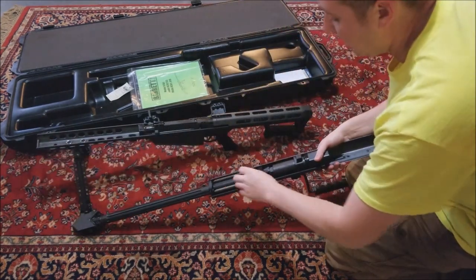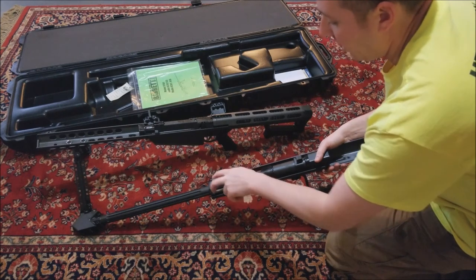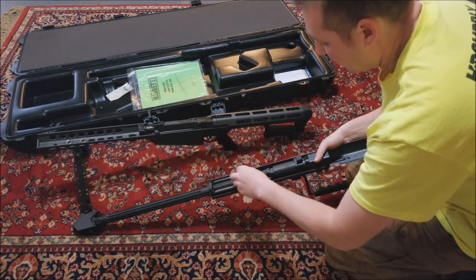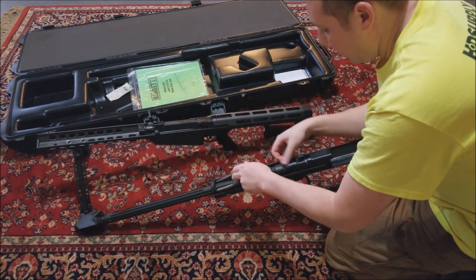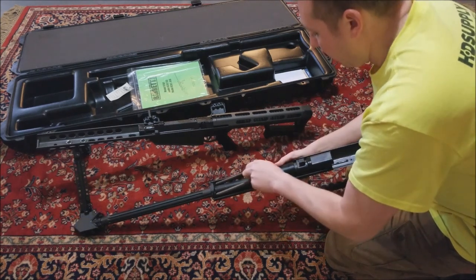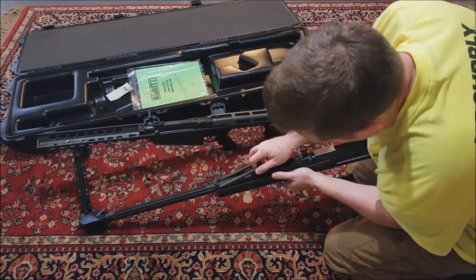Right here you have this almost like a c-ring and it has two springs holding it back. What you're gonna do is pull it and set it right in here. Very carefully you're gonna pull this back - make sure your plastic piece right here is all the way rearward - and carefully pull this back and set it in there.